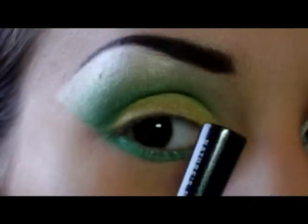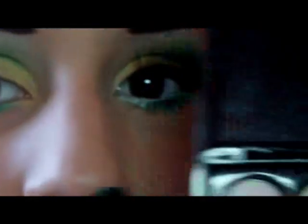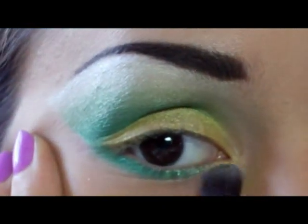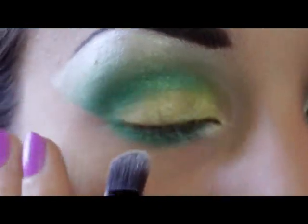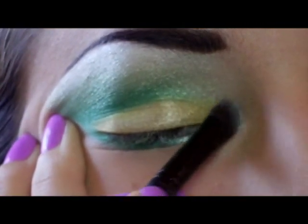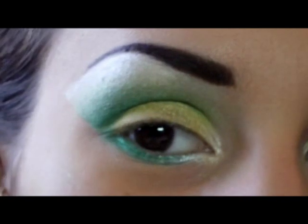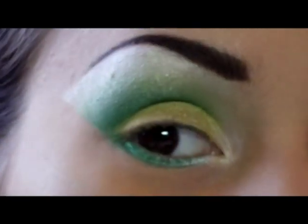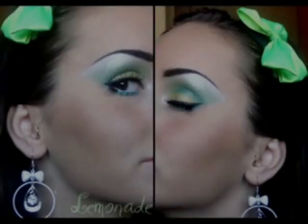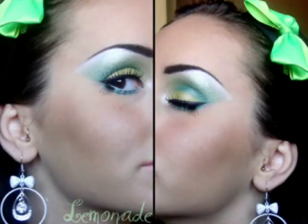Per l'angolo interno dell'occhio andrò ad utilizzare il primo bianco della palette Shimmer, qua sotto, sfumato poi con il verde. Andrò ad utilizzare il Black Track della MAC e la solita matita bianca sotto gli occhi — e, facoltativo ovviamente, le ciglia finte, sfumate anche poi.